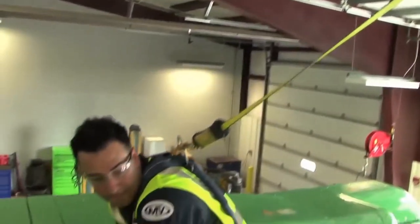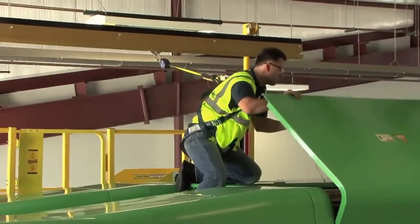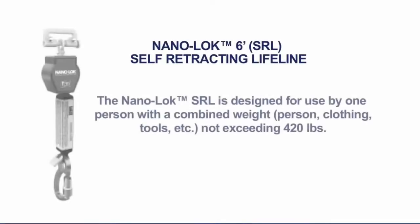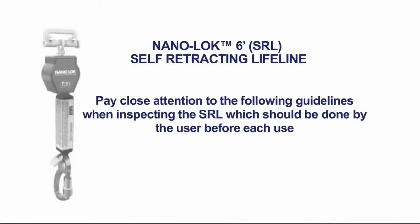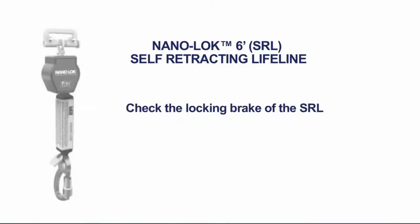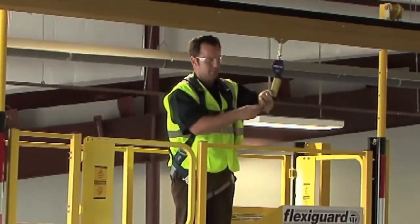This system is equipped with a 6-foot retractable SRL that can be used as restraint while accessing the bus. SRLs are designed for use by one person with a combined weight not exceeding 420 pounds. At no time shall more than one person connect to a single SRL for fall arrest applications. When inspecting the SRL before each use, check the locking brake by giving it a quick tug. The SRL locking system should engage easily while performing this quick test.